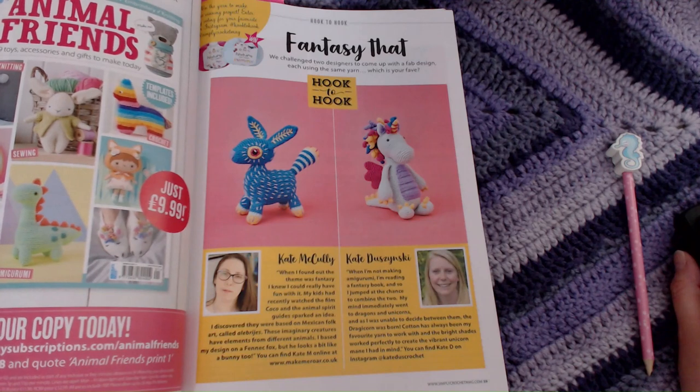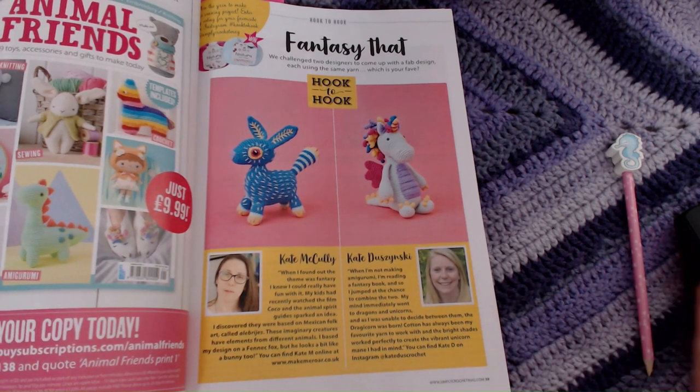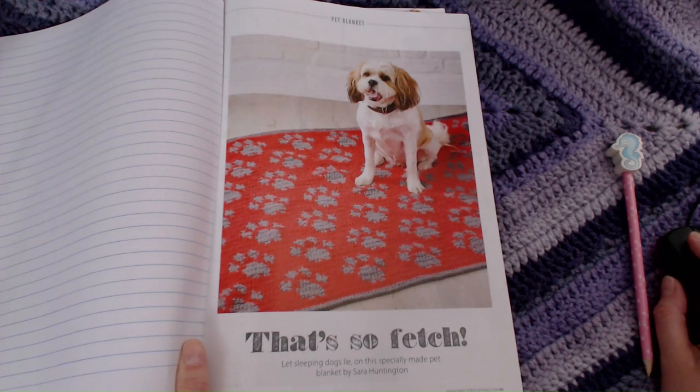It does contain the patterns for both of these stuffies and a little write-up on the pattern creators. We also have a pet mat, and Liam has been told he is not having one because he's liable to eat it or bury it in the garden.